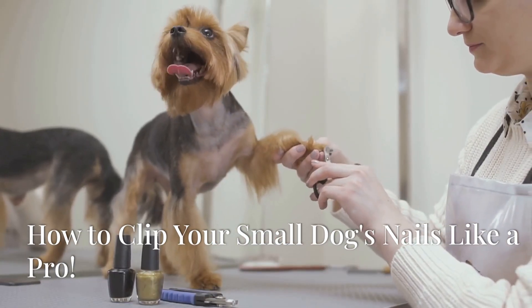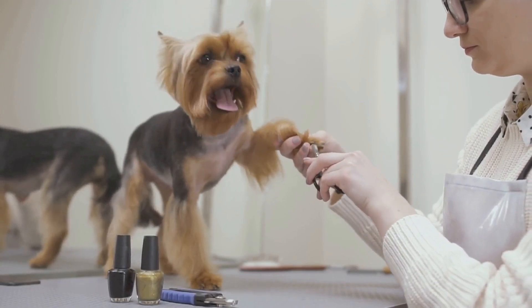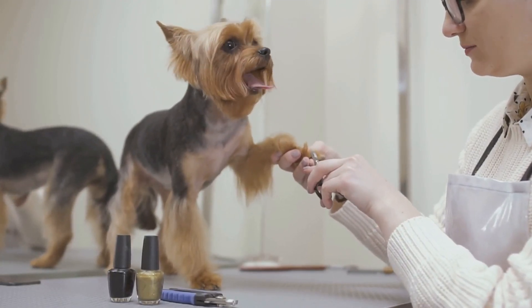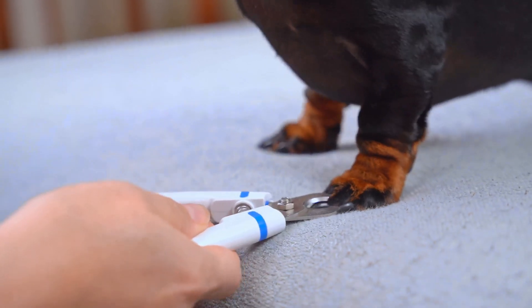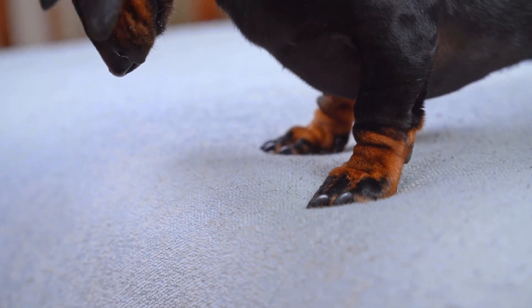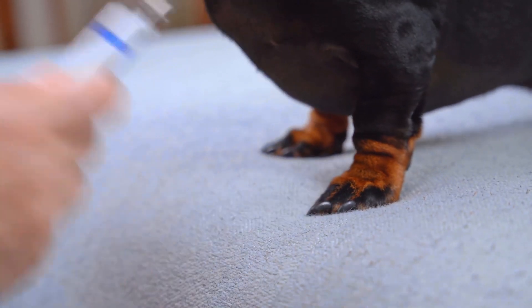Ready to clip those tiny oodle nails like a pro? Follow these steps and you'll have your furry friend's nails looking neat and tidy in no time. First, gather your tools. You'll need a good pair of dog nail clippers, some styptic powder in case of any nicks, and of course some tasty treats to reward your pup.